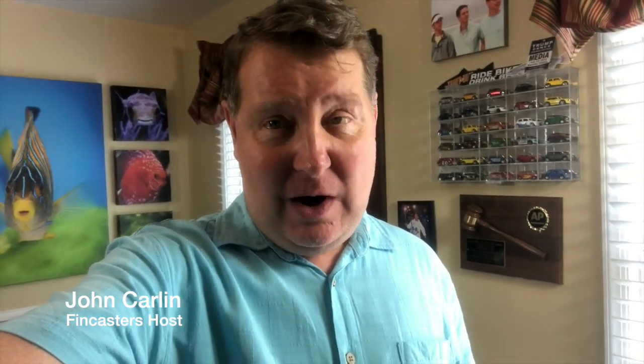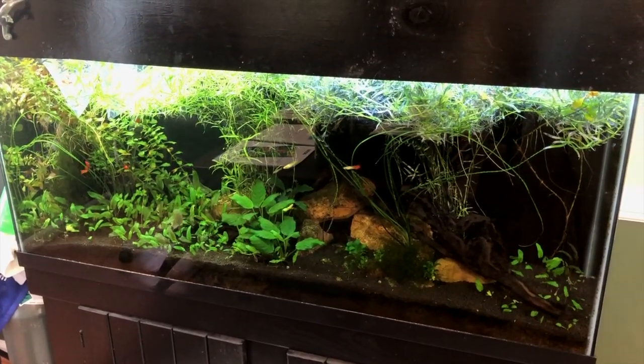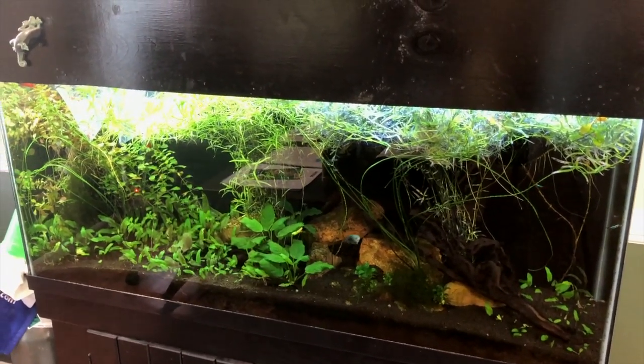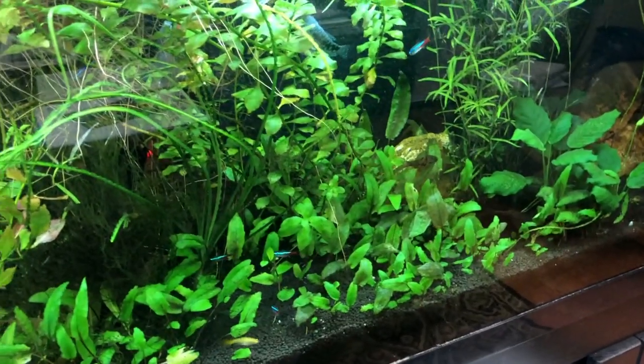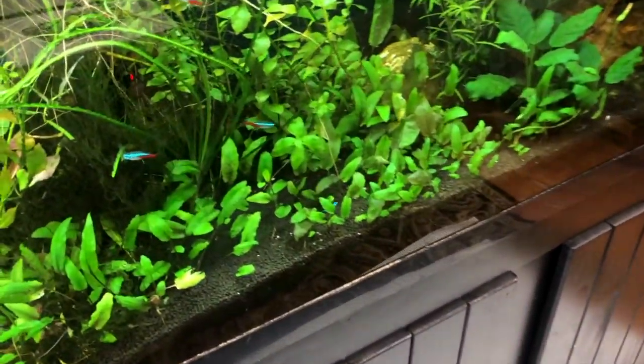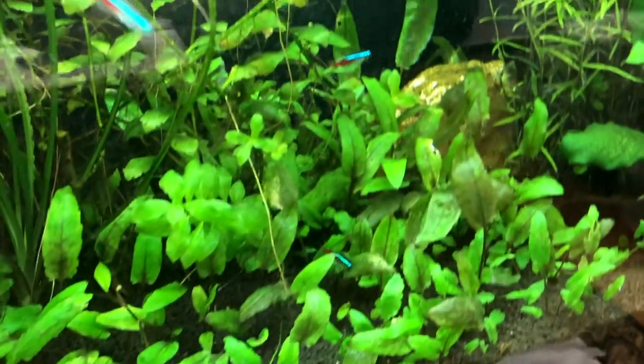Hi everybody, John here with another FinCast, and today I want to talk a little bit about my planted 55, which once again is going just a little bit haywire. I've got the star grass in there. I've done another video on planted tank gone nuts, and of course the summer months have been here. So there's the aquarium as it is, and you can see I've got this nice growth of crypts on the bottom.